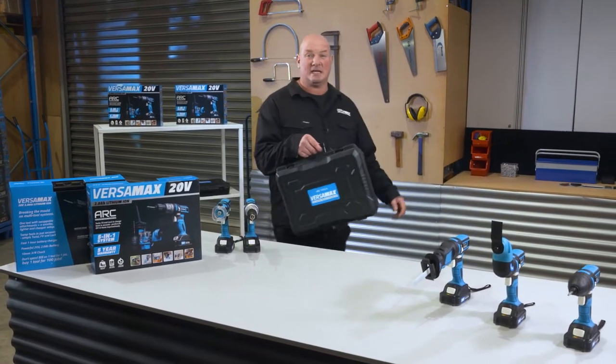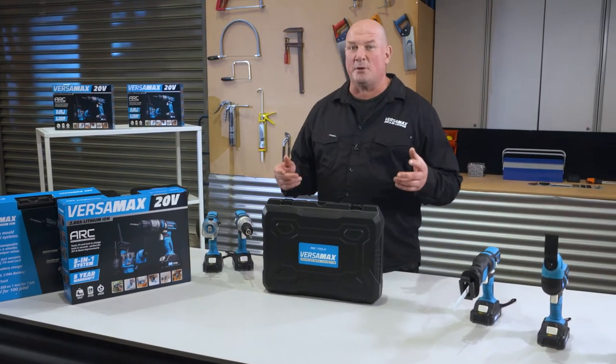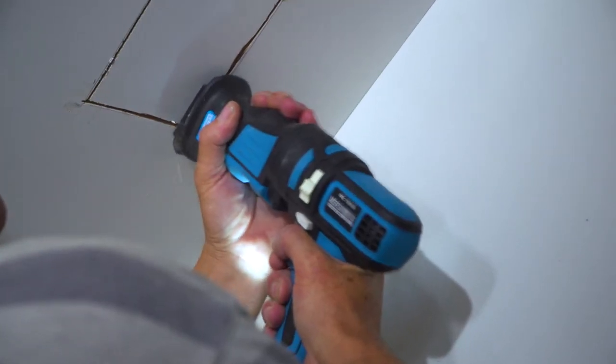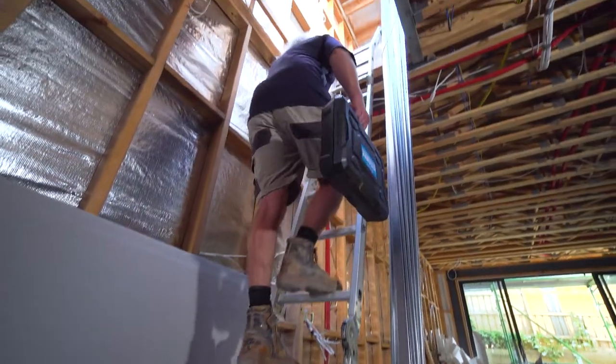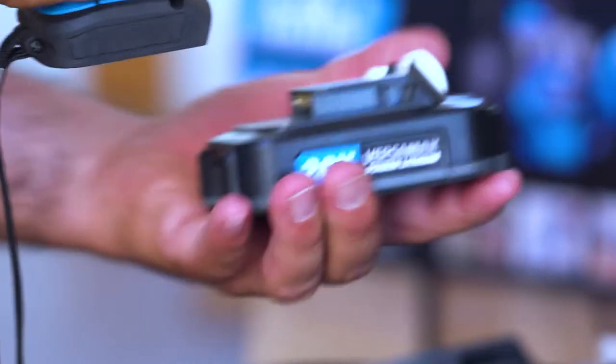The versatility and portability is what sets the Versamax apart — not just for the DIY user, but for the pro. It offers some serious benefits. Its lightweight design makes it perfect for quick jobs or tight spots that are hard to get to when you need multiple tools at your fingertips. The Versamax can be a real time and job saver for any pro on the move.